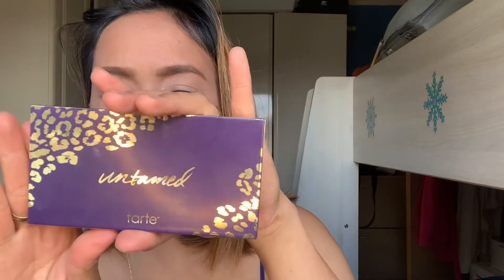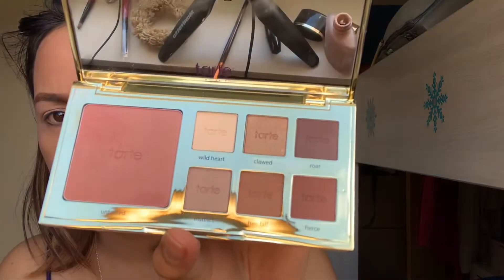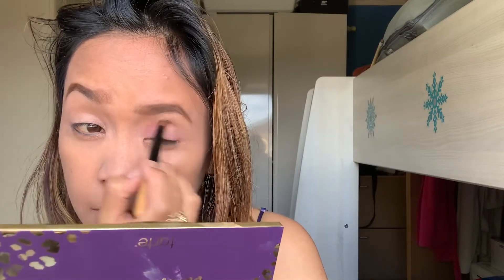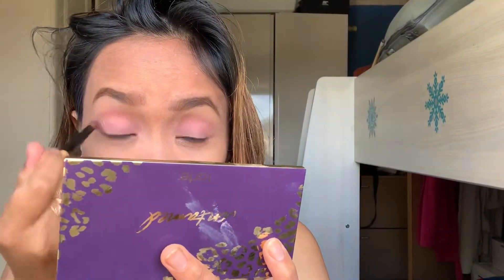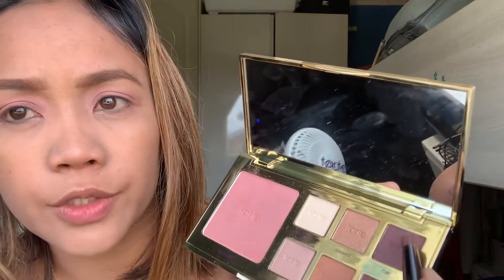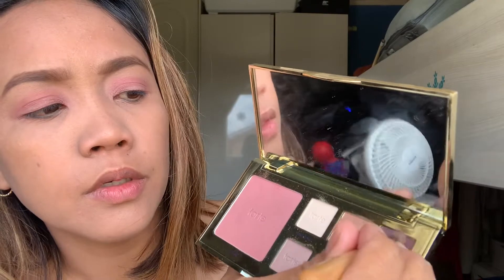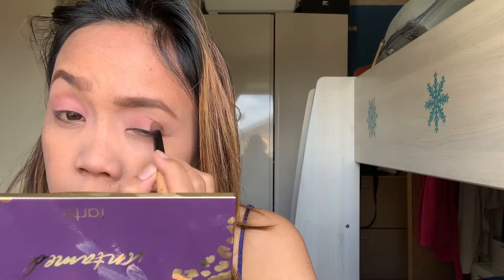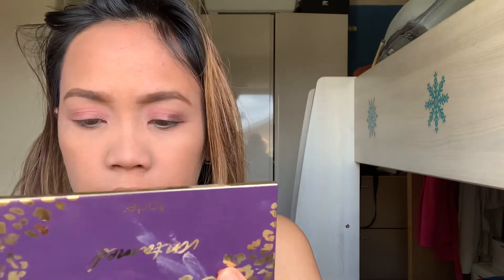I use this for my eyeshadow — it's from the Tarte brand. I use this shade for my base eyeshadow. Just blend it in. Then for the outer shadow, I use this other shade for the outer crease and liner shadow — I apply it on both sides.